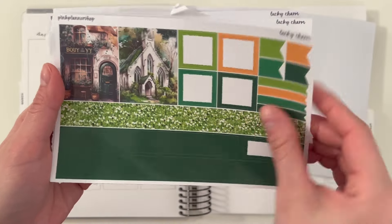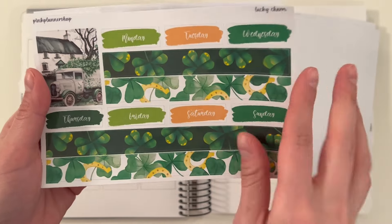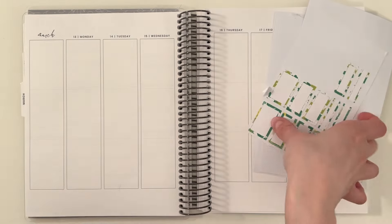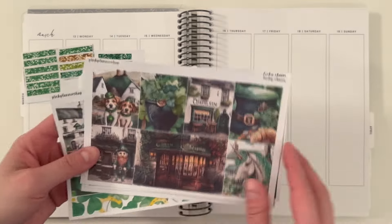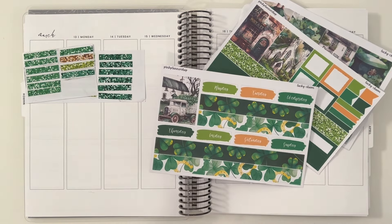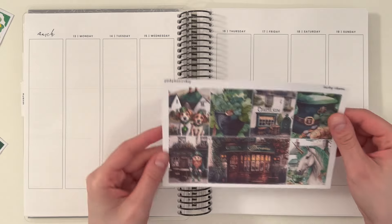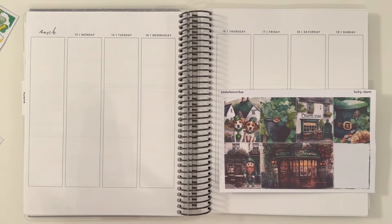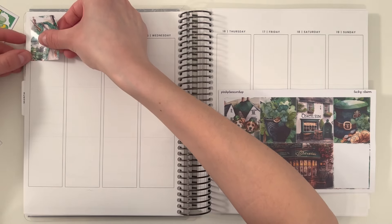Hey guys, welcome back to another plan with me. This week I'm planning from March 13th to the 19th, and I'm using another printable kit from the Pink Planner Shop called Lucky Charm, which is clearly her St. Patrick's Day themed kit. I didn't think I was going to use one this year, but I saw this art and I just really liked it — the full boxes are beautiful.